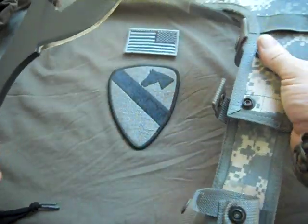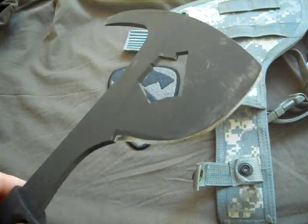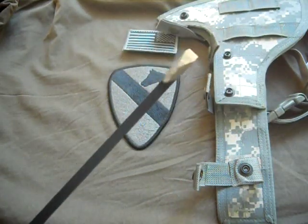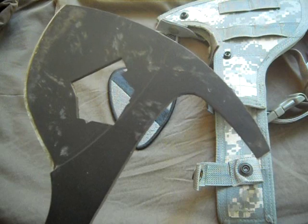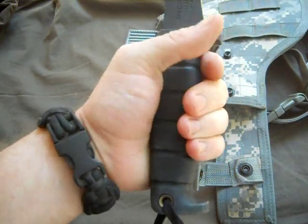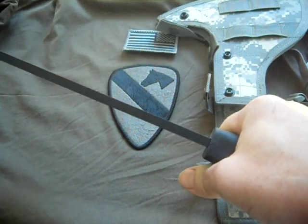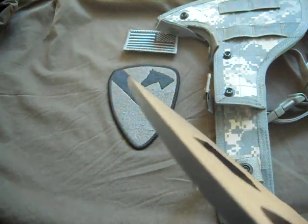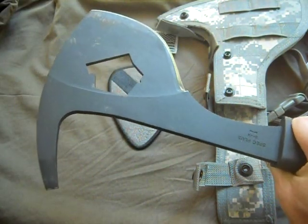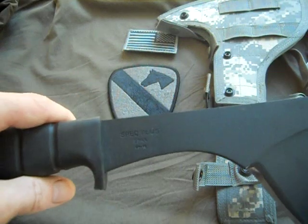Look at that — holy crap, look at the blade on that thing. Like I said, it's gently used. Now it's supposed to be a special-purpose axe — don't ask me what the special purpose is. This thing is badass. Look how thick that is, and it goes all the way down the spine. Right here, this is for an oxygen tank, I believe.